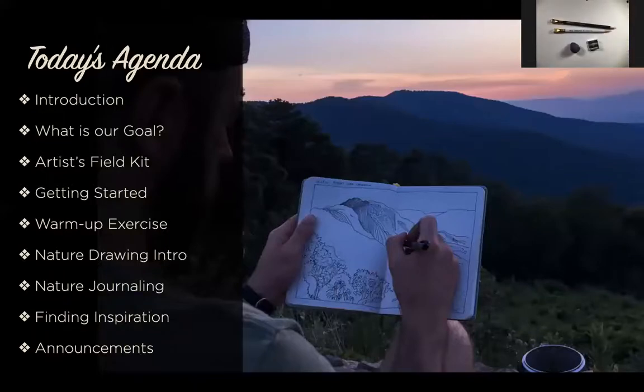Today's agenda: we're going to talk about our goals, go over the kit we use in our practice, and talk about how to get started in our own nature drawing practice. We'll do a group warm-up exercise together using reference photos I sent via email. We'll also go through a landscape drawing exercise, a nature journaling exercise, and conclude with some inspirational tips and announcements.